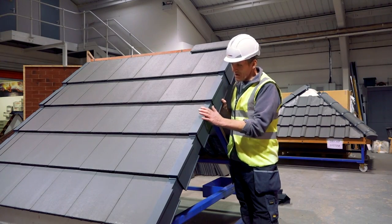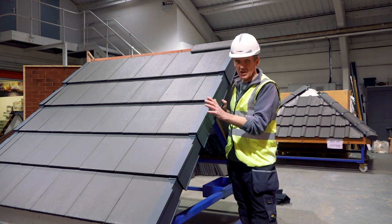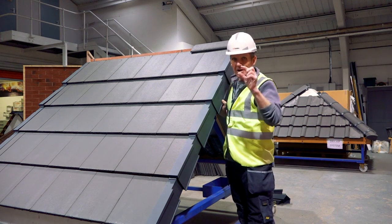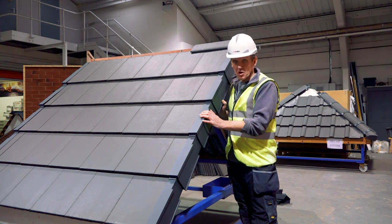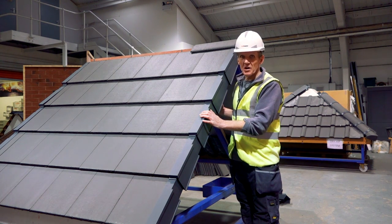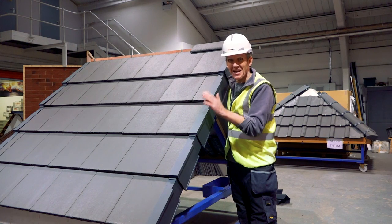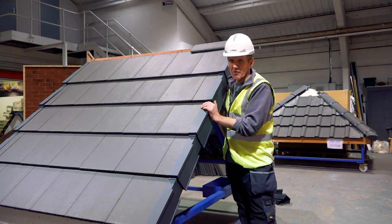So that, in a nutshell, is the Marley Eternit Dry Verge Fixing System — universal. Don't forget the universal, because it fits the large format and the medium format, and the thin and the thick tiles. I must say I found that so easy I couldn't believe it. I was expecting to come up here and do a day's work — a few minutes and it's done. And of course you can do it in any weather, and it does comply with that need for mechanical fixings at the verge, so when that storm picks up your verge won't be blown off.